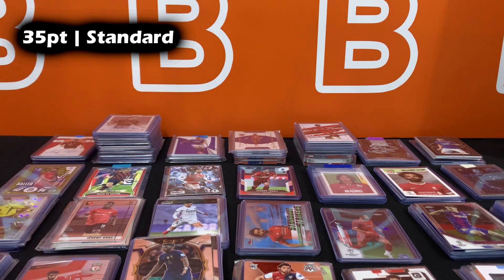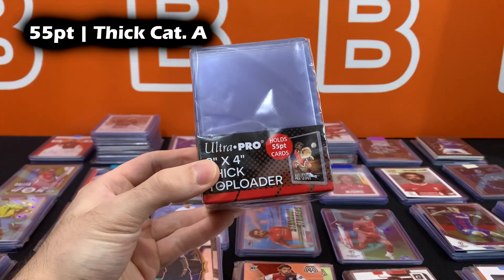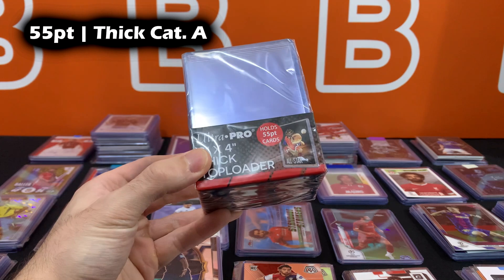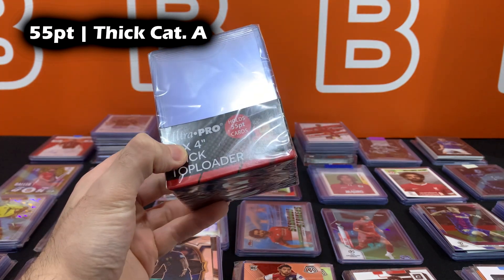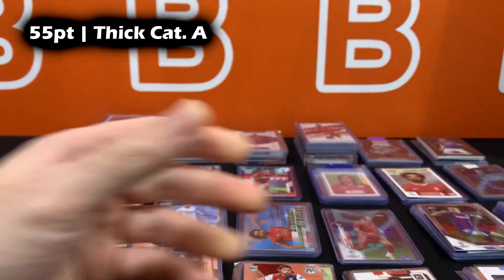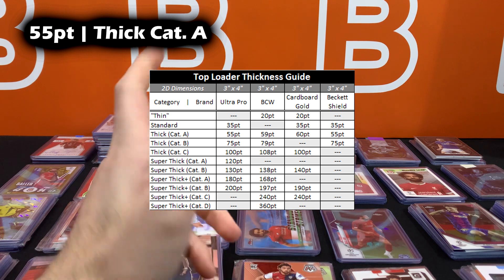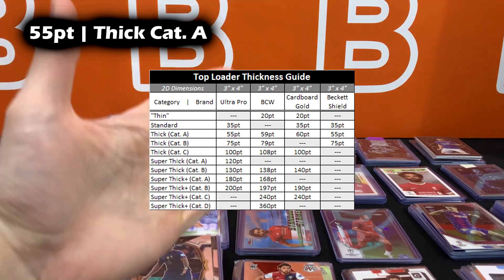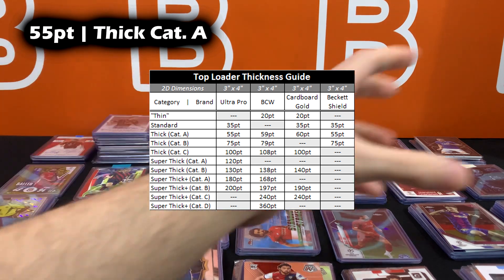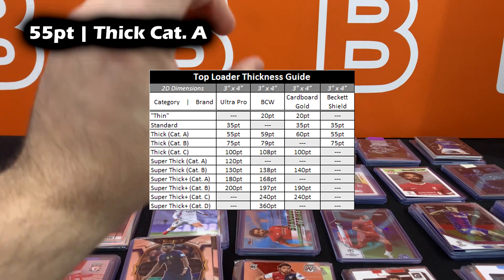Let's move to thick category A, which covers the 55-point range. I'm calling this 'thick category A' — it includes 55 point, 59 point, 60 point, and Beckett's 55 point. I'm listing all the possible ones in this range. Thick category B is going to be around 75 point — Ultra Pro 75 point, BCW 79 point, and Beckett 75 point. And then thick category C is the thickest of these groups: 100 point from Ultra Pro and 108 point from BCW.